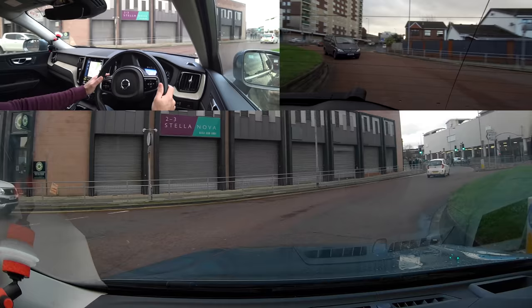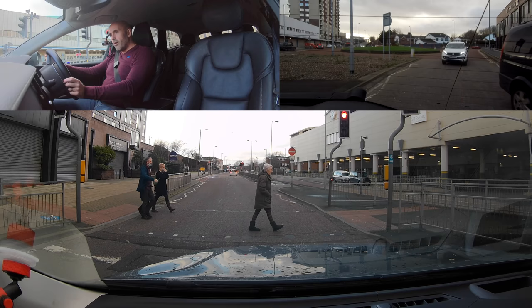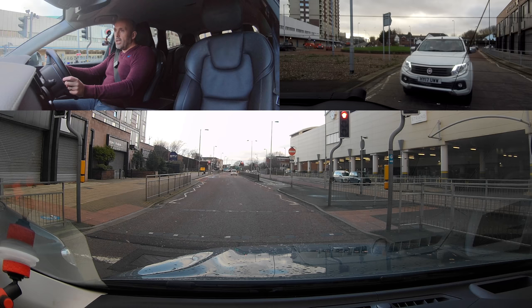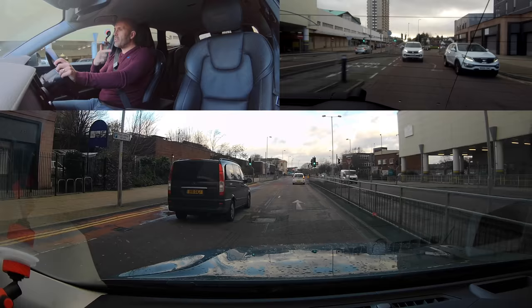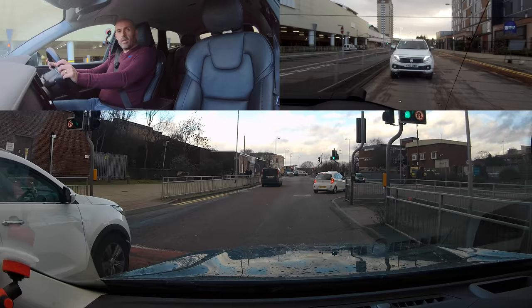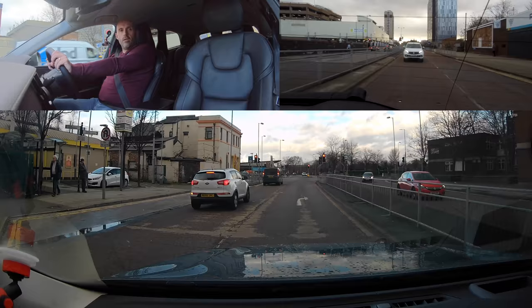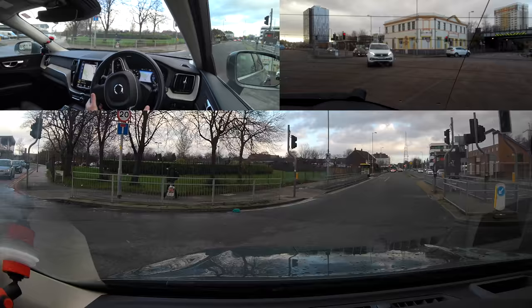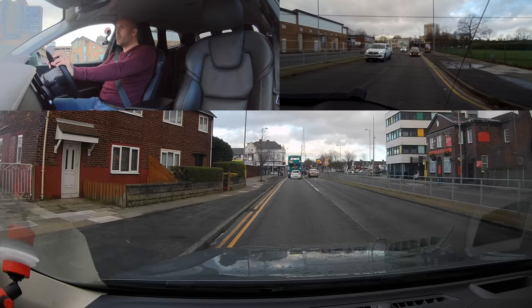I'm just aware of this impatient guy to the left. The white Kia turning is also on my mind so I'm just taking my time. I need the right signal — putting it on early in case people haven't noticed it's a compulsory right turn. People crossing around the corner can sometimes be helped by a signal. When people say 'it's a right-turn only, you don't need to signal' — that's a little bit black-and-white. Driving isn't black and white, it's grey.